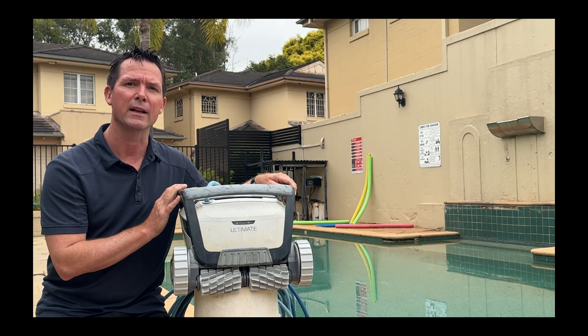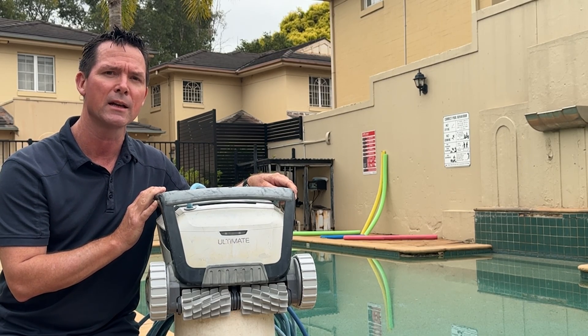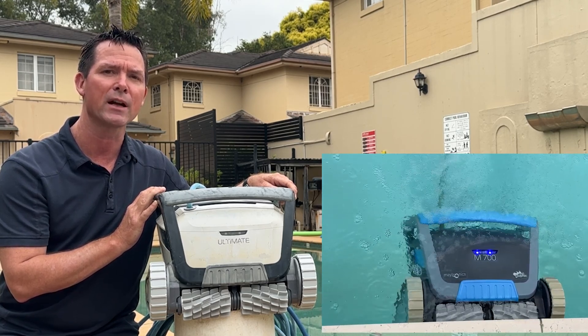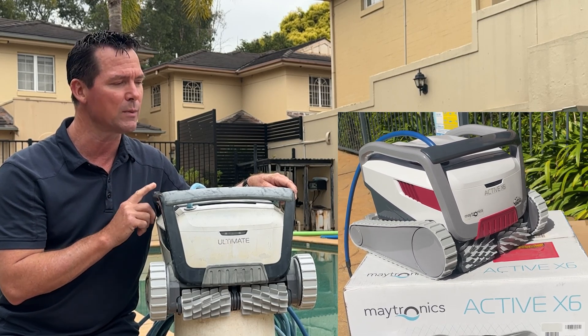If you've got a Maytronics pool robot and it's not starting or it's stopping after a short period of time, here are a few things you can check out to see if you can get it going again. This video covers all of the Maytronics M-Line robotic pool cleaners — that includes the M550, M600, M700, as well as other rebranded models built on the same chassis such as the ActiveX6 and the Waterco Ultimate, like this one.